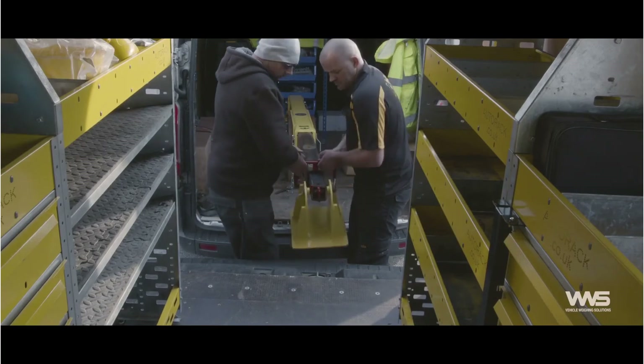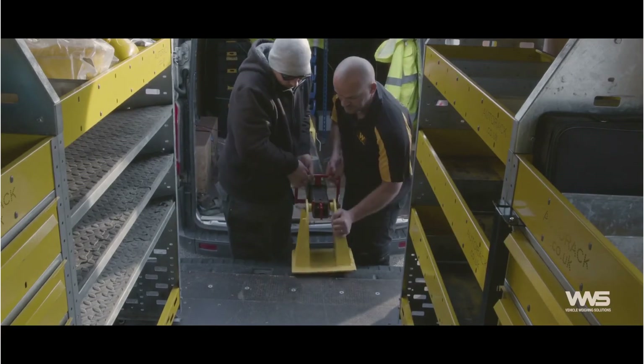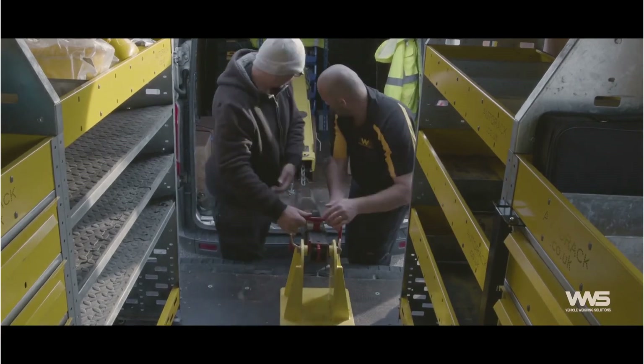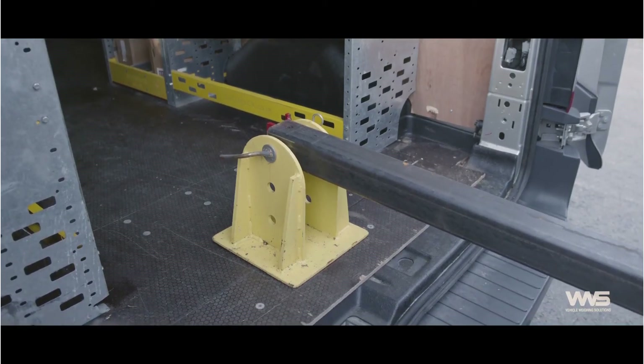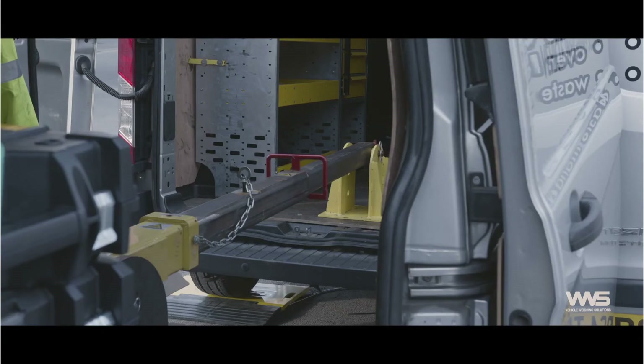There you see the calibration arm being pulled out and we basically see-saw — we lift up one end, force down the other end. That's what we use to calibrate your vehicle. We've got a number of these vehicles around the country.